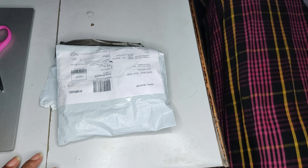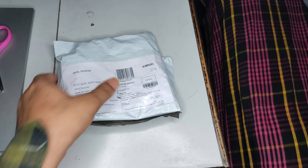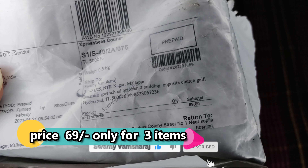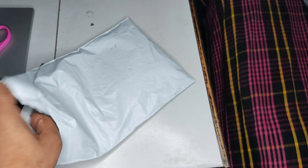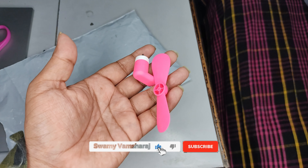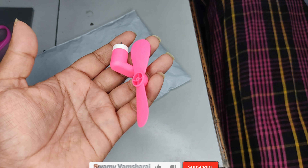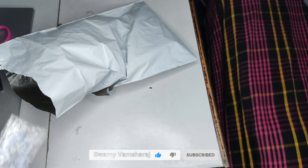We have a USB light and a USB fan and we have an OTG cable. We have a little price — for us it was $69. We also have a USB fan and a USB light.